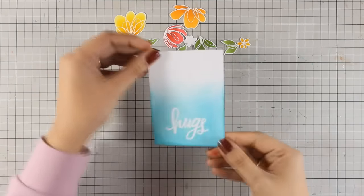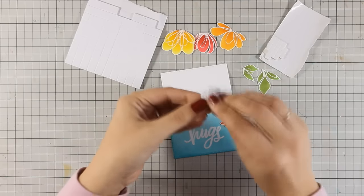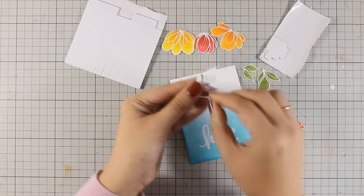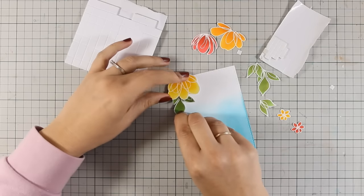Now I have heat set the embossing powder and I have my sentiment nicely there. Now I am going to arrange my flowers coming from the top and I am going to stick everything down by using some foam squares, which is going to make my card look more three dimensional.